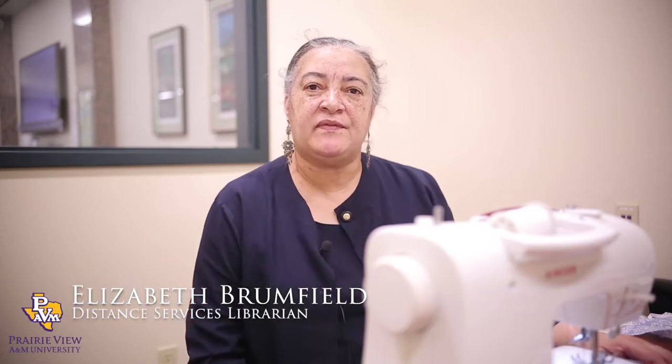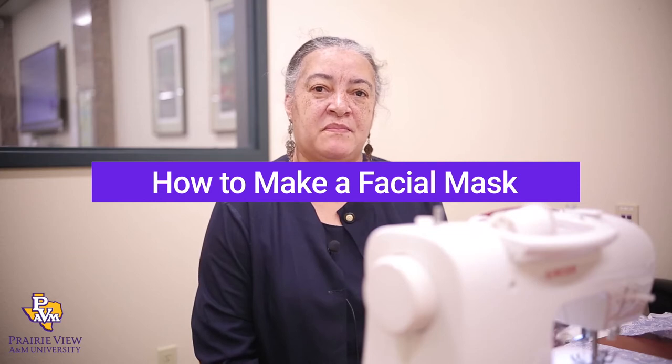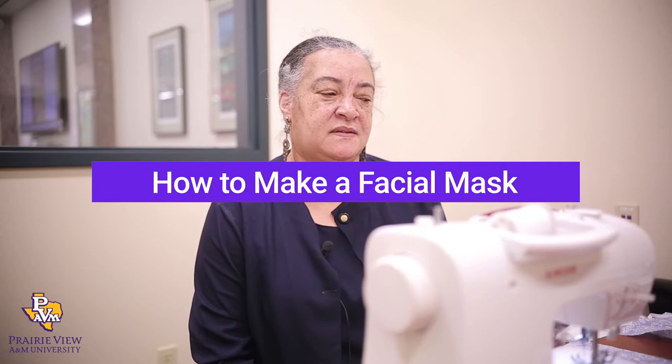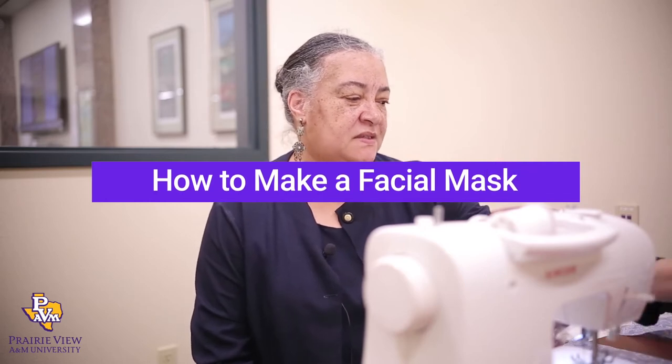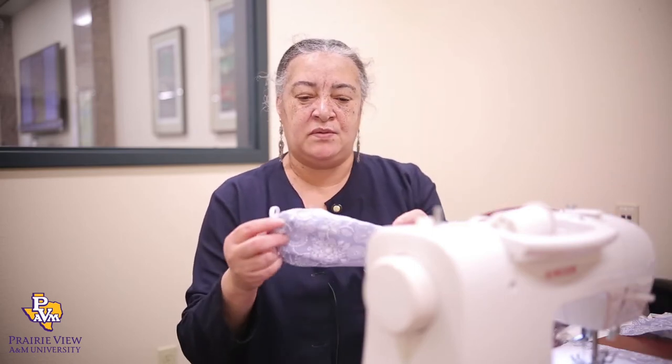Hi, my name is Elizabeth Jean Brumfield. I am the Distance Services Librarian at Prairie View A&M University, and today I'm going to show you how to make two versions of facial masks that can be used for protection against viruses. The first one is a sewn mask on a sewing machine, and the second one will be a hand-sewn one.